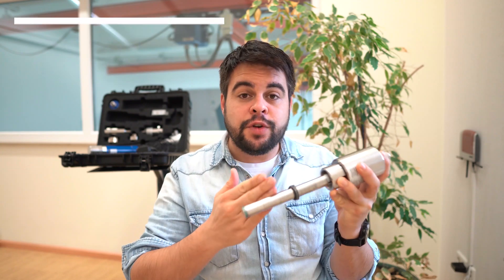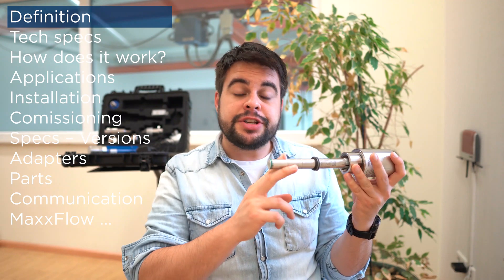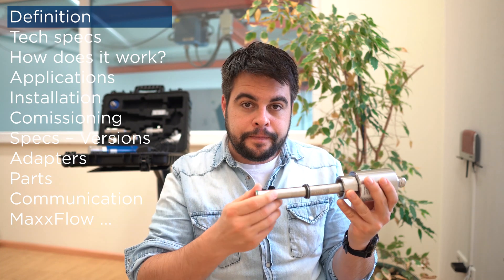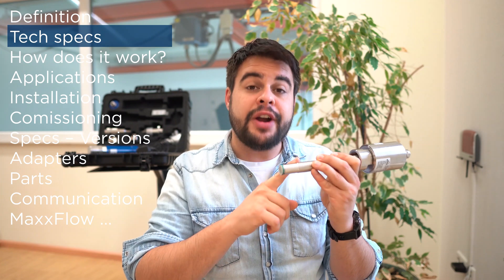Hello everyone, this is Thiago here, and today let's talk about SolidFlow. SolidFlow is an instrument to measure mass flow of bulk solid materials. This sensor can measure particles up to one centimeter and it should always be installed in metallic pipelines. The sensor can read up to 20 tons per hour.